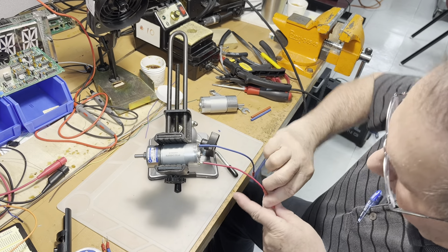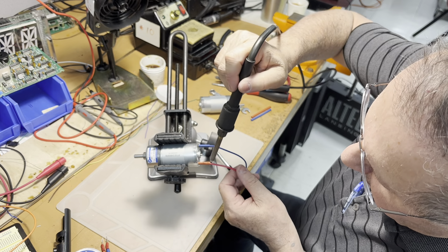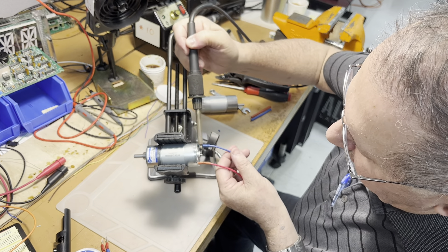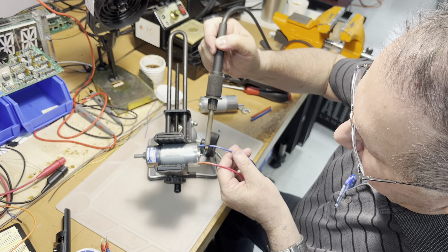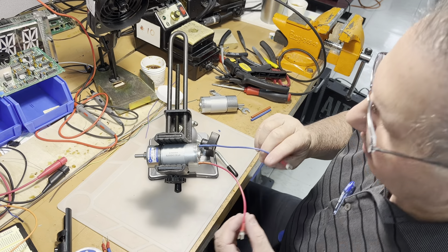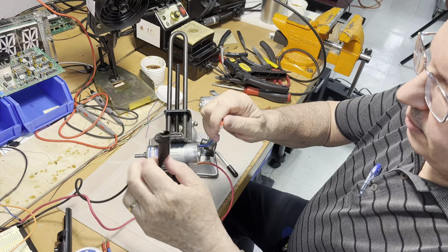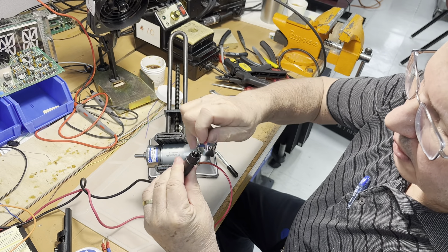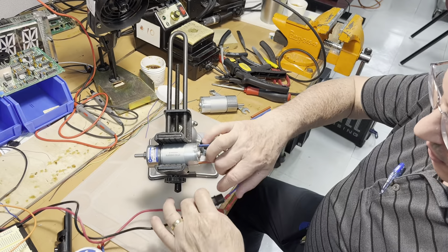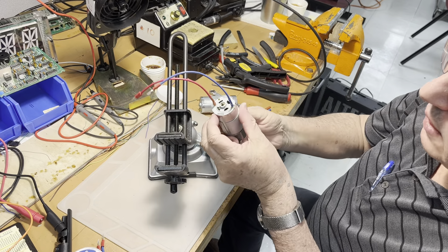Once they are soldered, we put the insulation over. With the heating coming from the iron head and tip, that's it — one motor is done. If you want to check it again, it's no biggie — we just connect it with alligator clips from the supply, give it power, and it's turning fine. Very good, so one motor prepared.